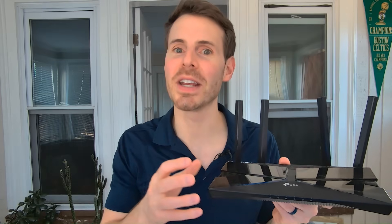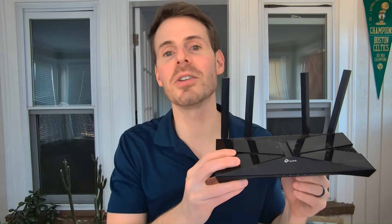When most people think about the router in their home network, they think of it as the device that allows their other devices to connect to the internet. In reality, however, your router can do so much more than that, so you're actually shortchanging it when you describe it that way.